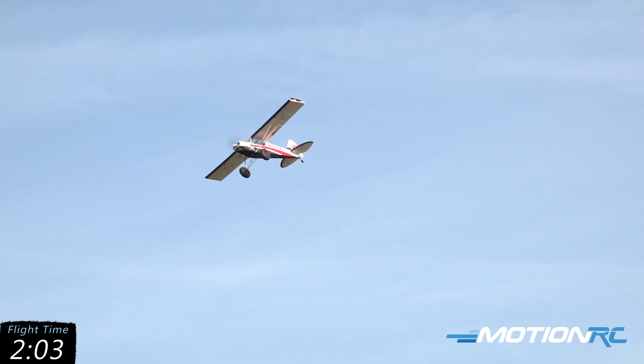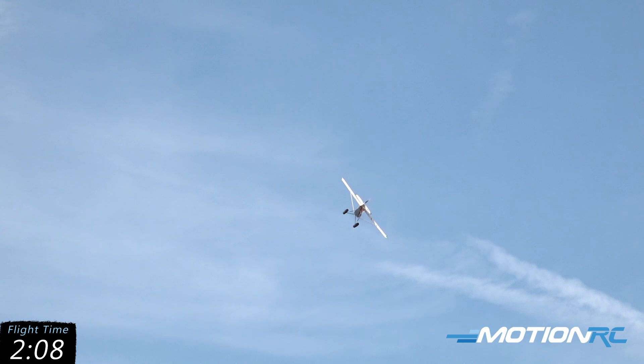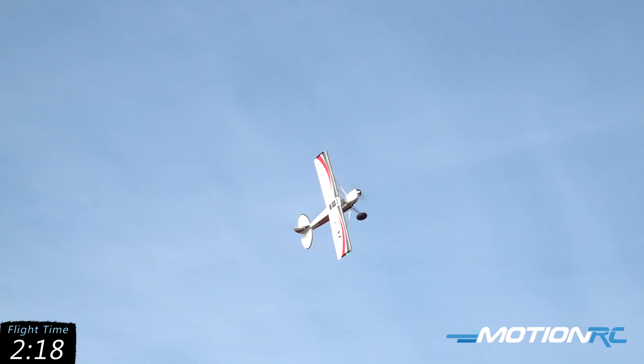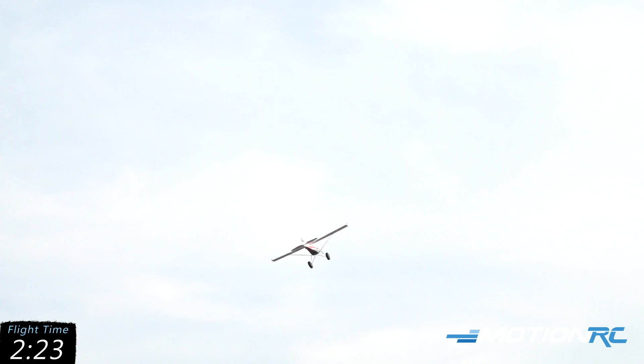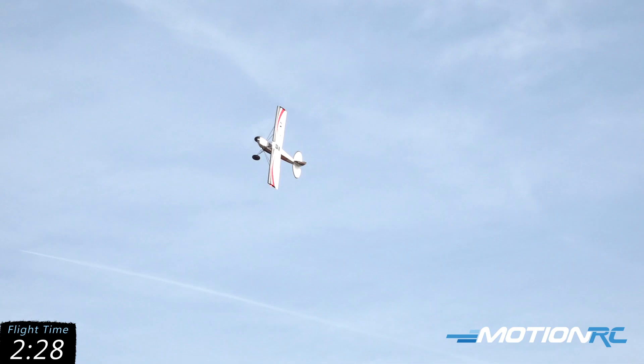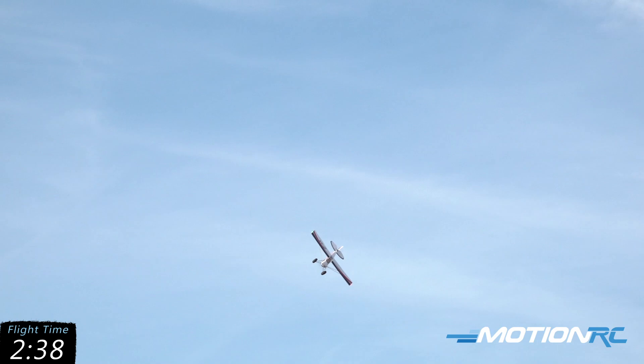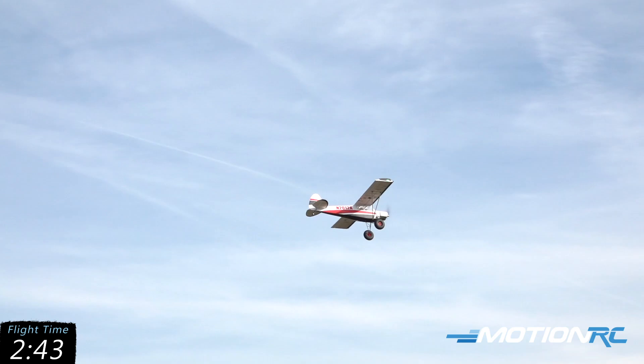That's another fun maneuver with the Bison — it does one of the best knife edges. It's just very predictable in a knife edge. Let's do another one the other way: you get the power in, add that rudder in, and look at it just stand right up. Let me pull that back around and try it again. Look at that knife edge — awesome. Up into that hammerhead again.